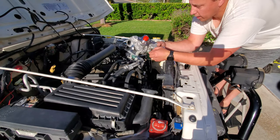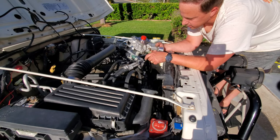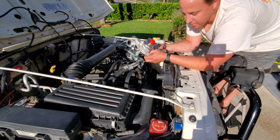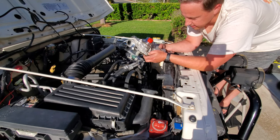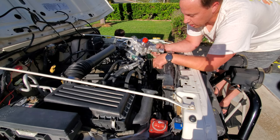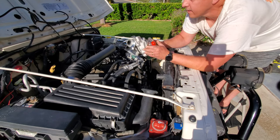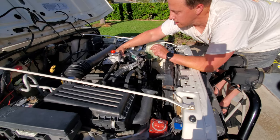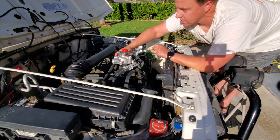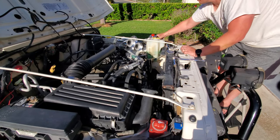The good thing about bringing the old water pump up onto the hood is two things: the bolts I take out can be placed into their correct positions on it as a reference, and also since it's in the sun and turning wrenches gets hot, I can clearly see exactly where the bolts go — because from up top I can't really see them, I can only feel them. So I'll place the old pump up here and as I pull the bolts out, that'll be my reference.